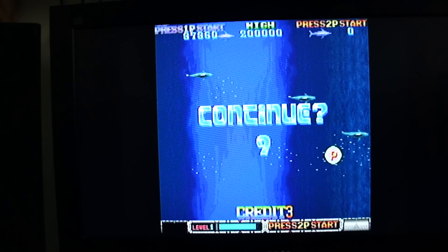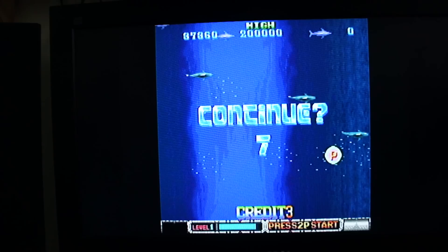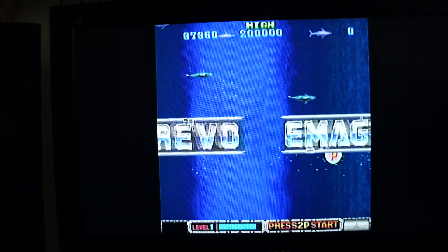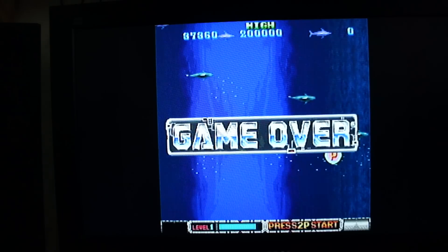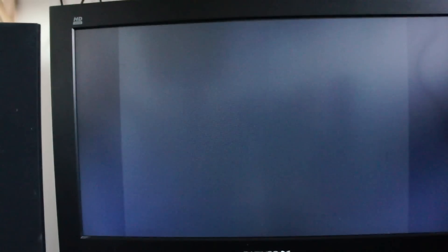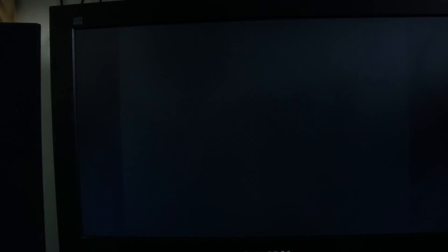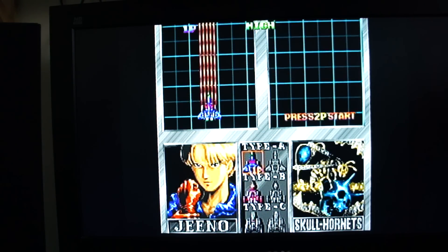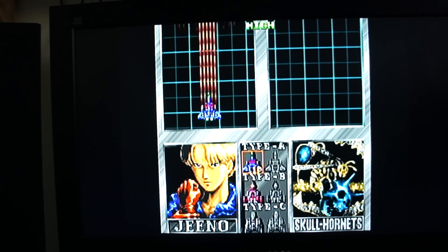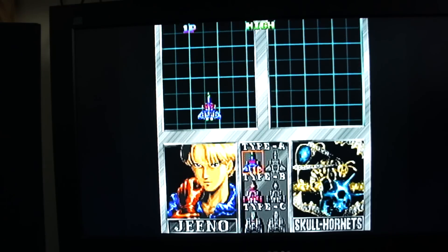Now I think this is a damn sight harder than the arcade version. The one thing I'll never do in these kinds of games is continue, because the whole point isn't to get to the end — it's about maximising your score and the challenge. To just continue and get to the end just spoils it for me completely.